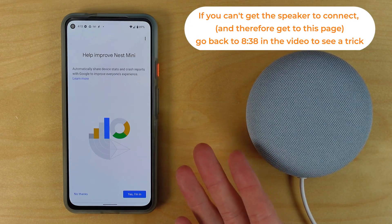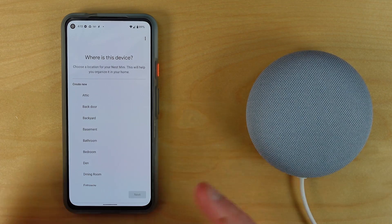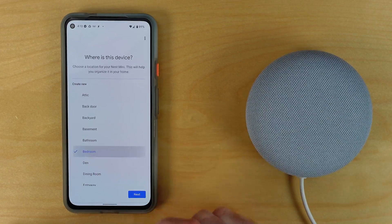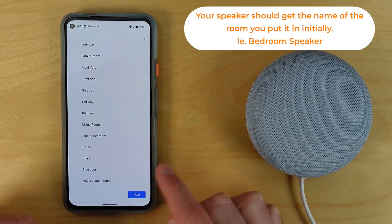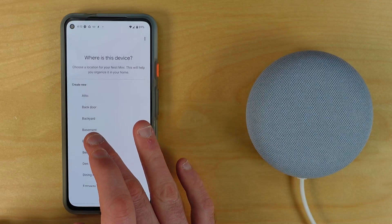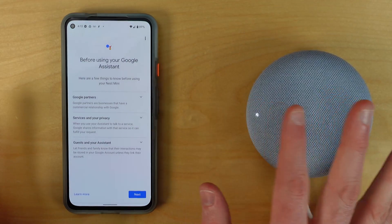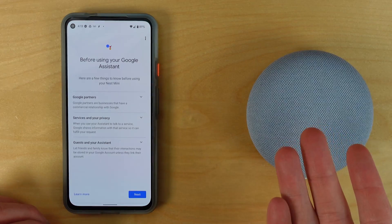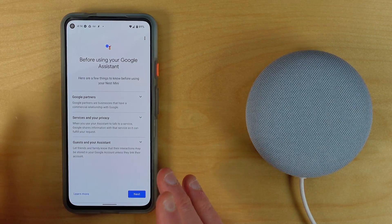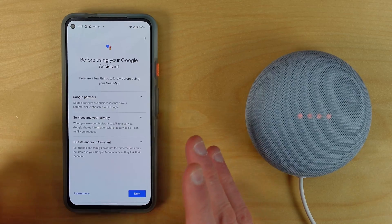Hit next, and you'll get a chance to help improve Nest Mini by sending statistics and device crash data to Google — I always say no thanks. Next, choose where this speaker is going; I'm choosing the bedroom, but you can see many room options or add a custom room to name it however you like. Then it talks about the Google Assistant, which is what you use with wake words. There's some information about how Google uses your data, and I'd recommend reading through those privacy details.